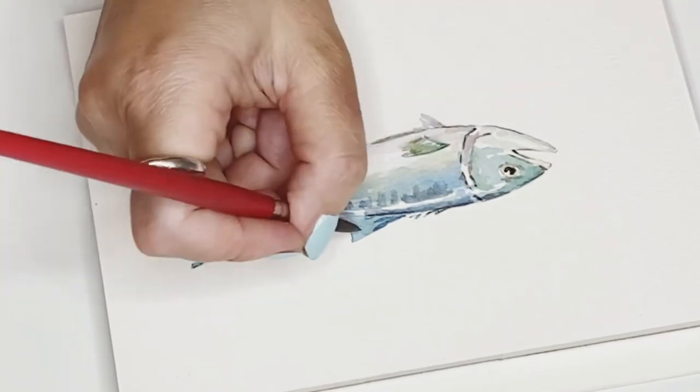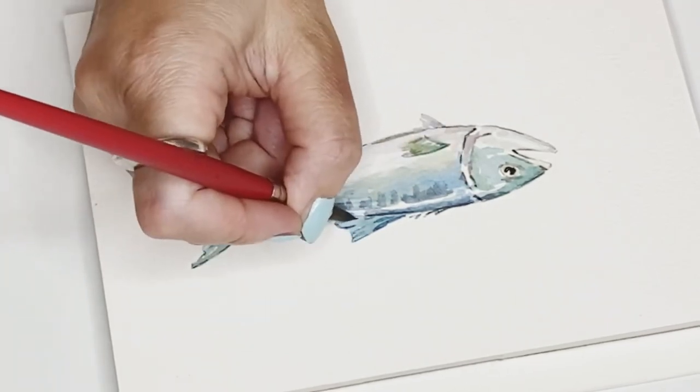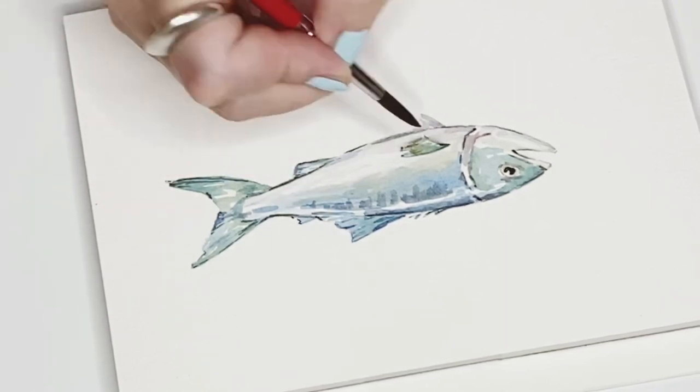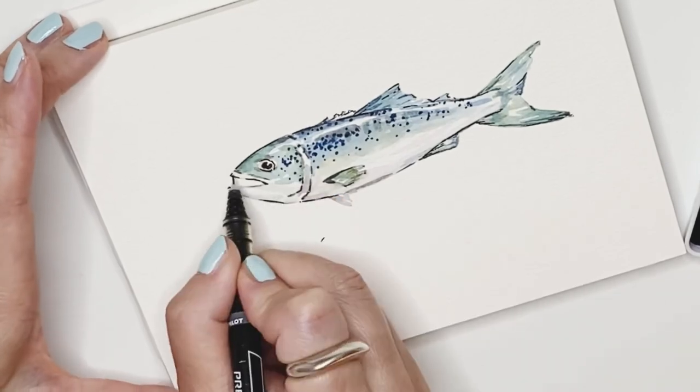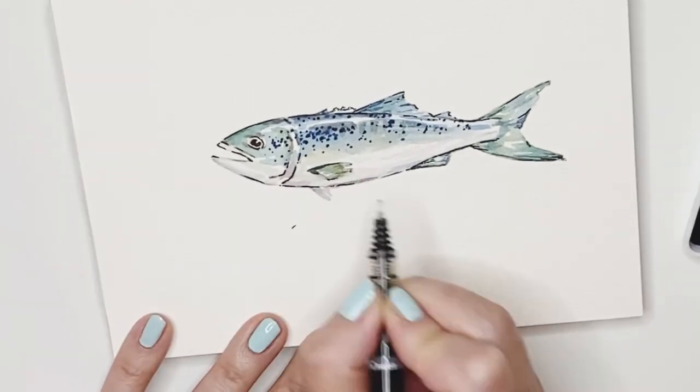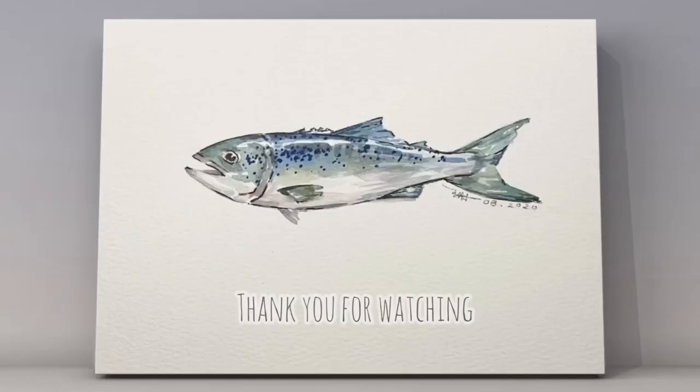To make a nice drawing, you always have to be aware of the colors and the shapes, and they come together to bring your art to life. Hope you're enjoying this video and have fun!